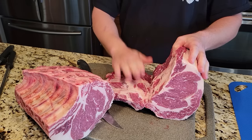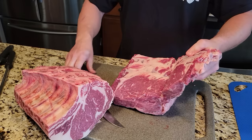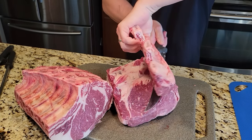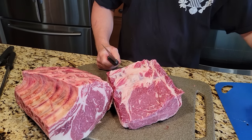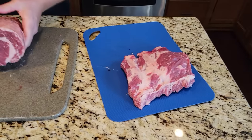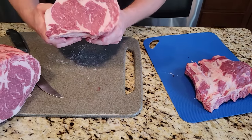I left a little bit of meat on these ribs because I plan on smoking them and I want a little bit of meat left on them, so I have a nice rib rack to smoke up. So that's your boneless rib, there's your ribs, there's your boneless rib steak.